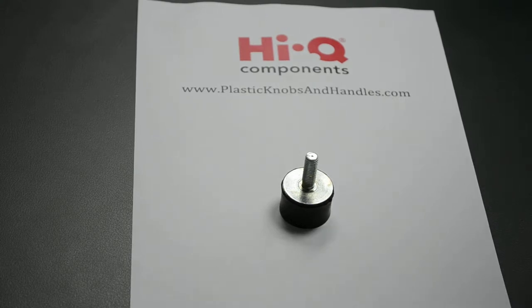Hello and welcome to PlasticKnobsAndHandles.com. Today we are having a look at the anti-vibration mount male, and we have Richard here from Haikyuu Components who is going to tell us a little bit about them.